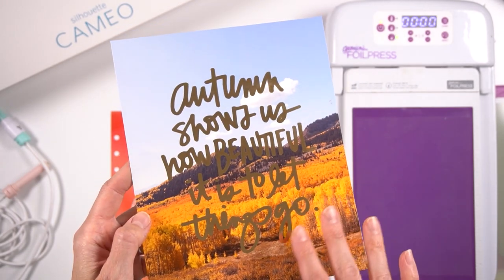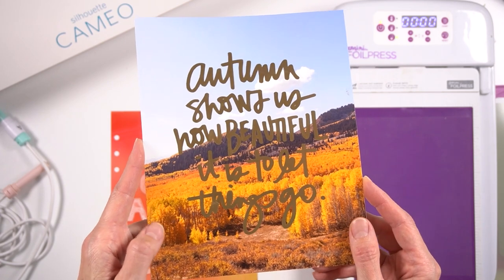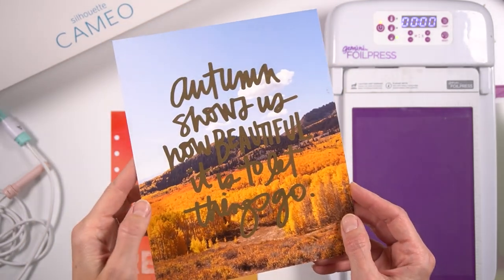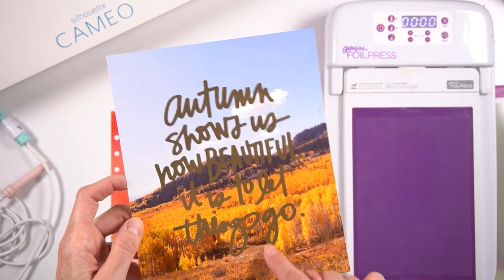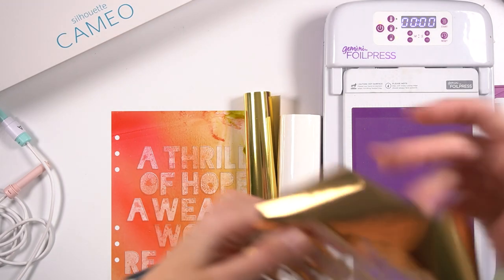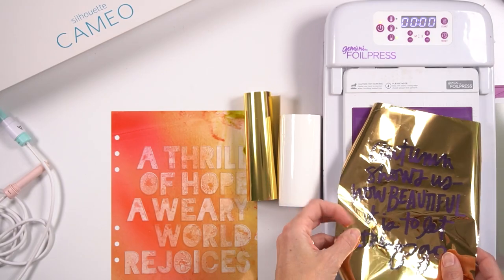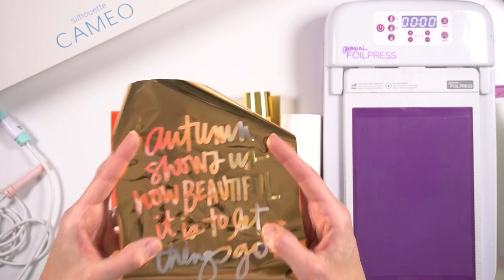Now if you want to achieve a look like this, it's going to take a long time. This definitely took more than 30 minutes — I'd say anywhere from 30 to 45 minutes — because it is literally tracing every single line of that foil. I also want to tell you: definitely keep your negative pieces because you can use them with the foil quill to make another piece.